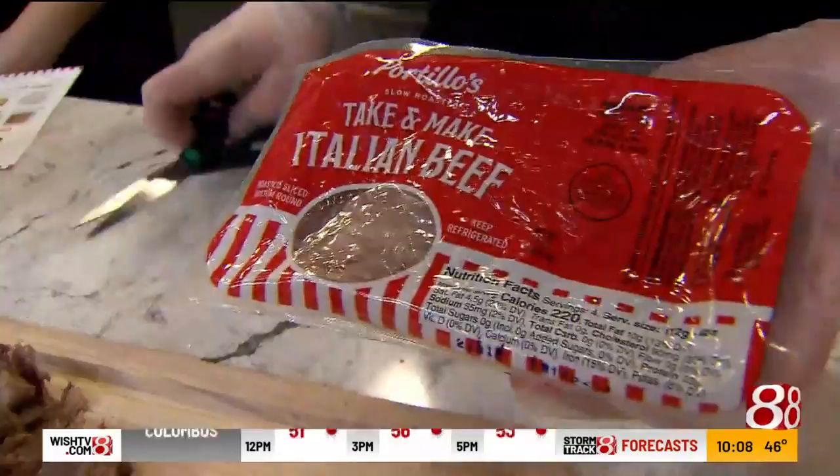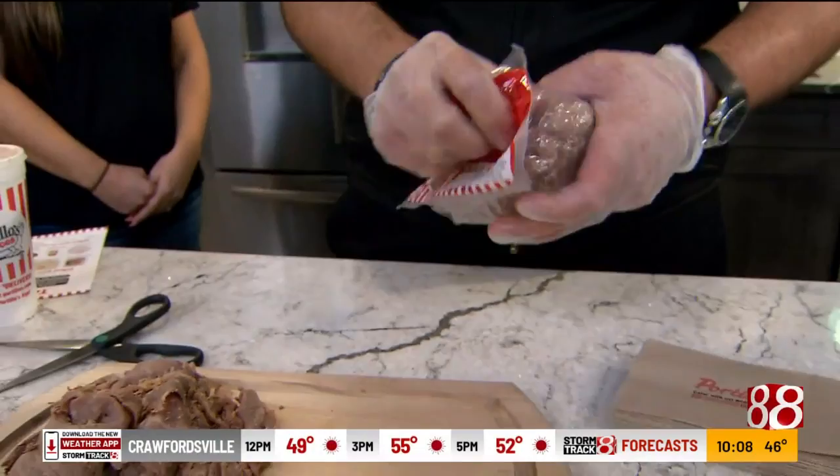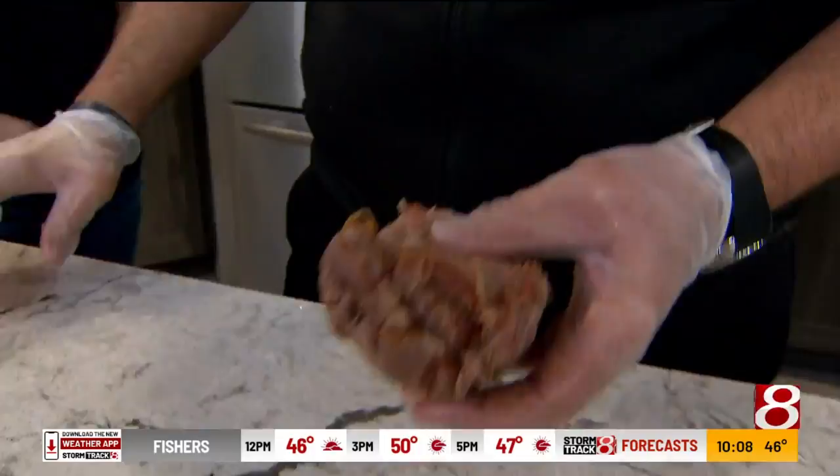You'll just do a real quick cut through the back of it and open it up. Then you'll fluff your beef — you'll pull it out and fluff it. You're going to kind of break it open a little bit and then work it.